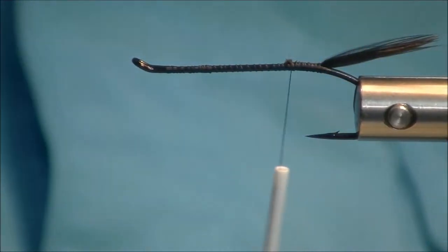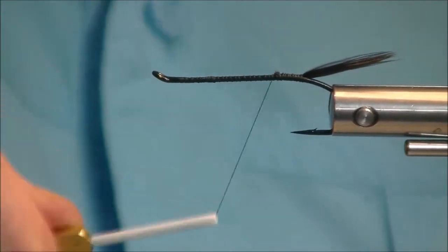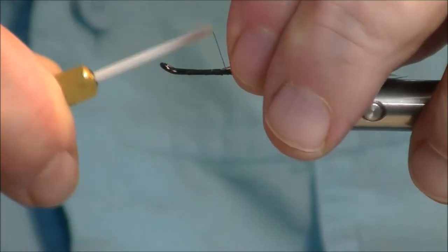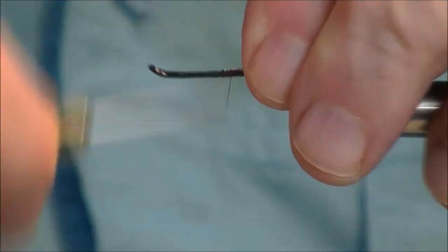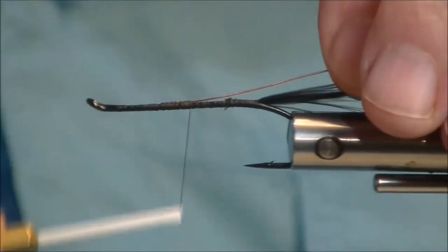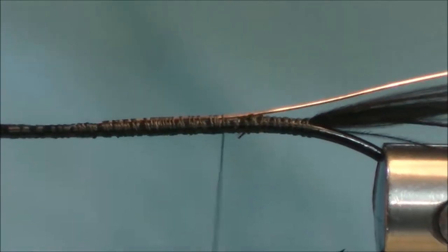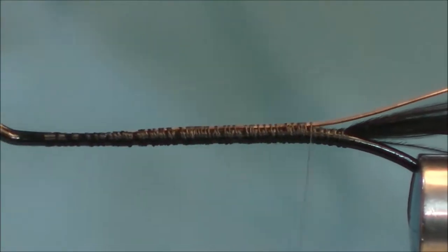Next thing up is a little copper wire. Come up to about where we want the body to end and start tying this in. Make nice uniform wraps back on this, because it affects the way the wire wraps if you don't do that.